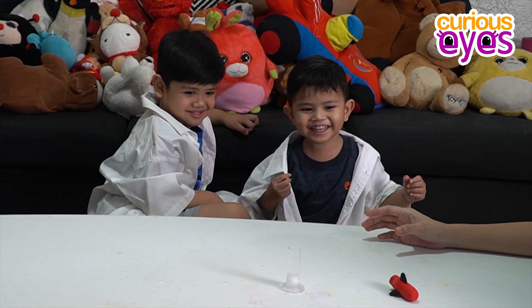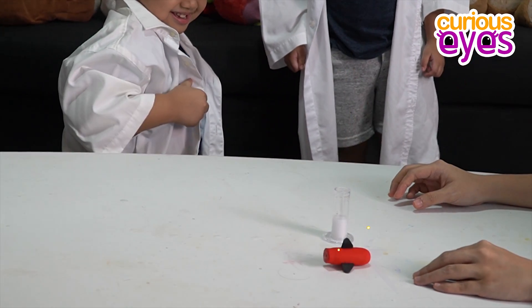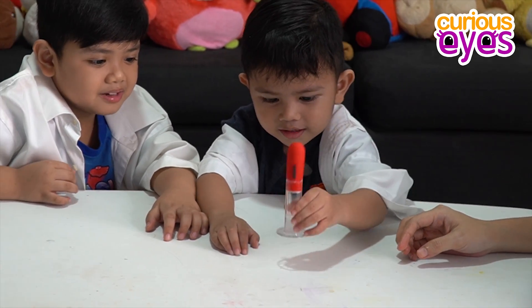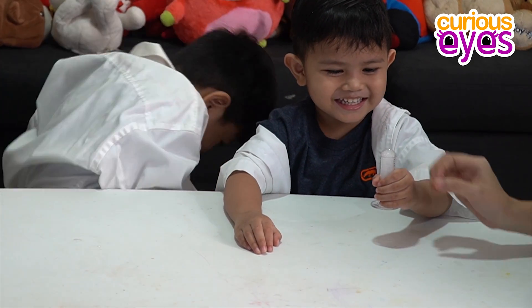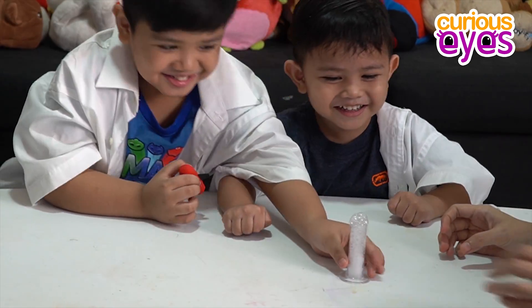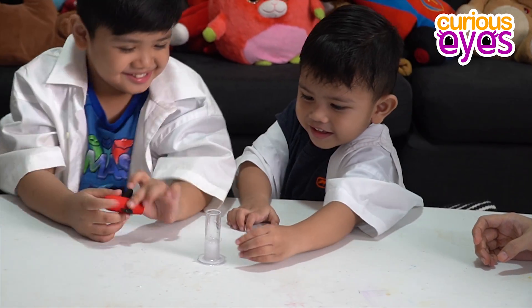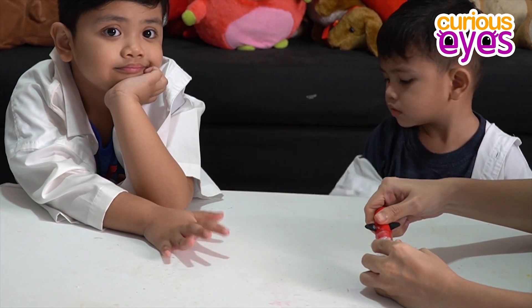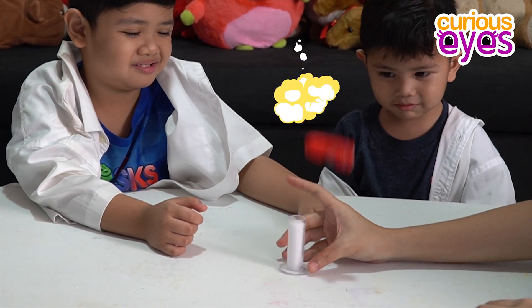Okay, go! Shake it up and down. Do you want to try it? Yeah! Okay, you can try it. Shake it. One, two, three, go! Wow! Amazing. One, two — it's going up! Oops. Oops. Ready? Go! Woo!